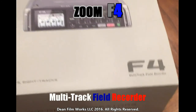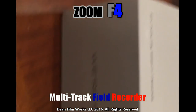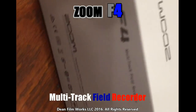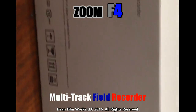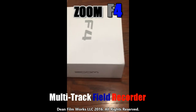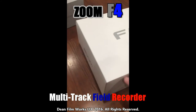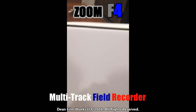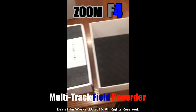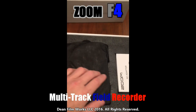When you first see the box for the Zoom F4, it has a nice outer sleeve with some cool logos, a picture of the unit, and the SKU and serial number. Once you pull off the sleeve, underneath there's a really plain box — it just says F4 and nothing else. But we're not worried about the box; we want what's inside, which can hopefully change the quality and production value of our films.